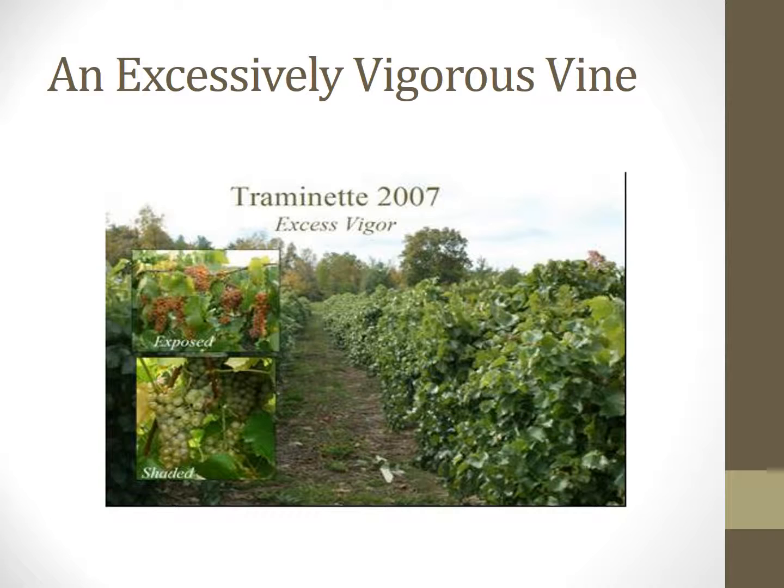Here you can see an example of excessively vigorous vines. Fruit clusters are shaded and therefore they increase the chance of moisture, limited air flow, and thus resulting in more chance of disease. This example is not sought after for many grape growers.